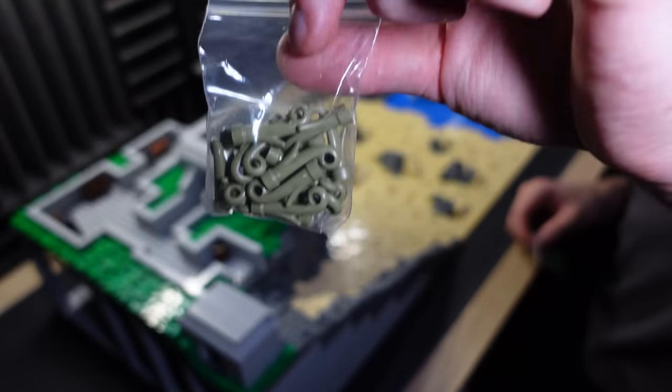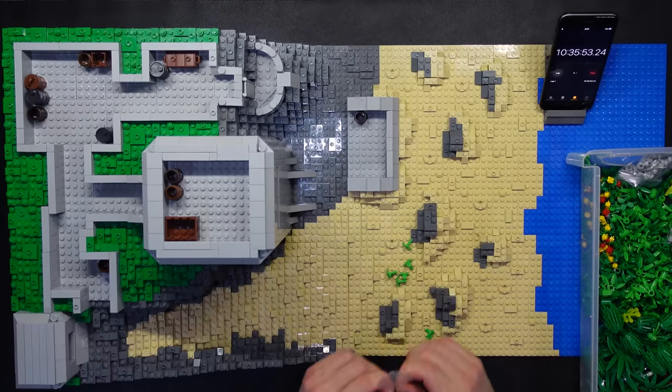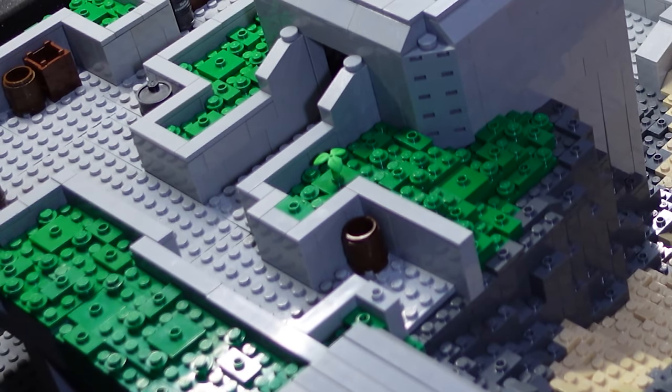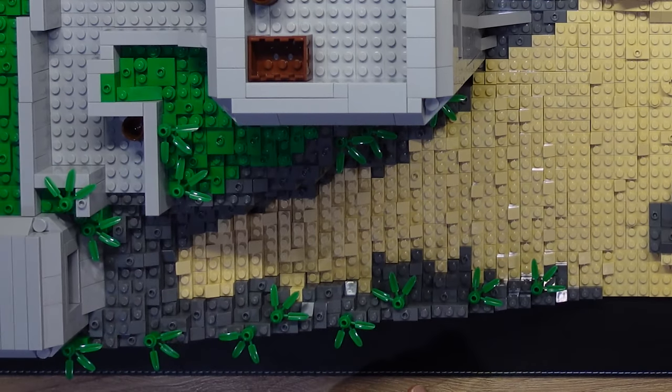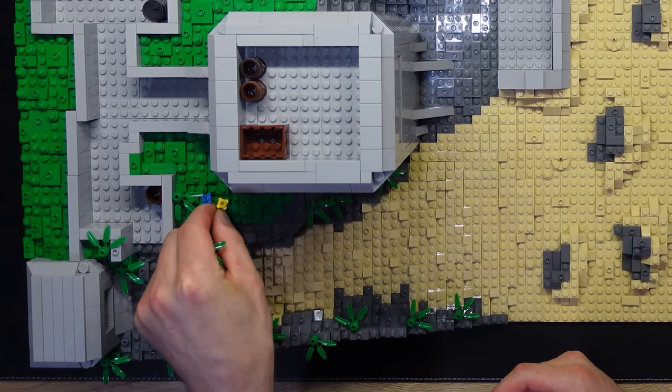I'll start with the smaller pieces — they really are small, this is almost pointless, there are literally five of them. That's starting to come to life a little bit there, which looks good. I can also get a little splash of color every now and again.